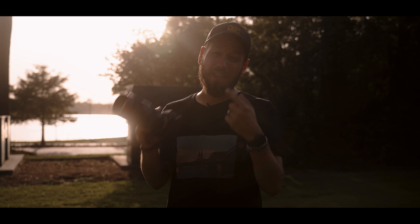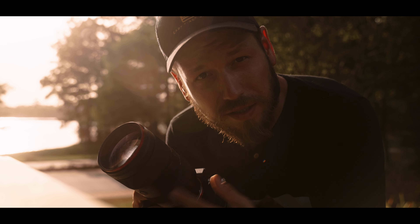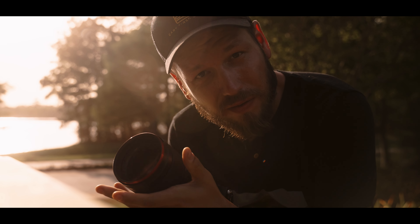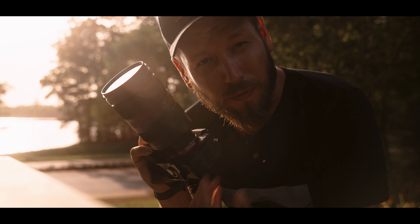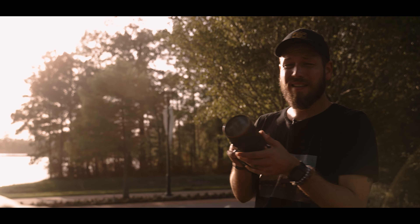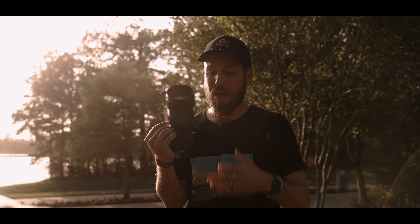Reason number one of why this lens isn't for you: simply put, you believe that size matters. Despite having all the focal range and length that you have with this lens, the weight and size of it for some people is a very big turn-off, because it's a little bit of a monstrosity when it comes to setting it up with your full frame camera. If you want a compact, smaller setup, this lens is just really not for you. The size is made bigger because of the focal range it covers, as well as being an f2 to 2.8.